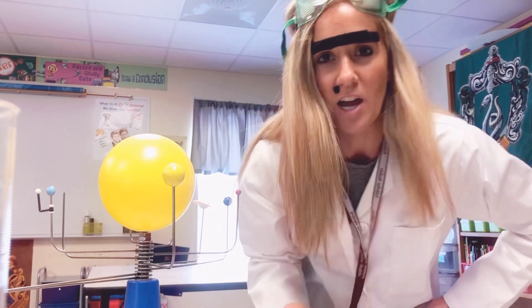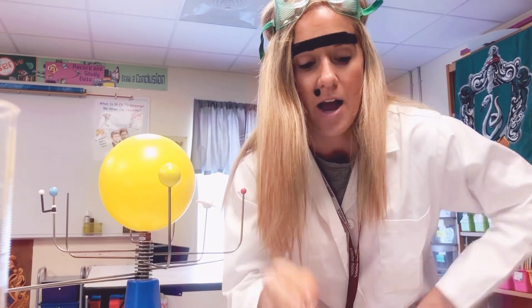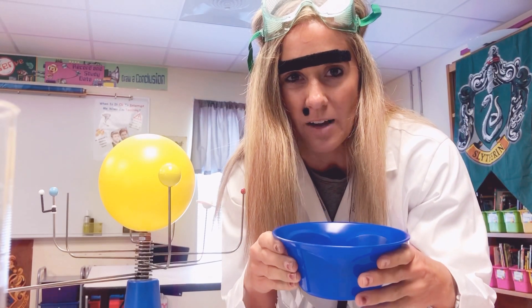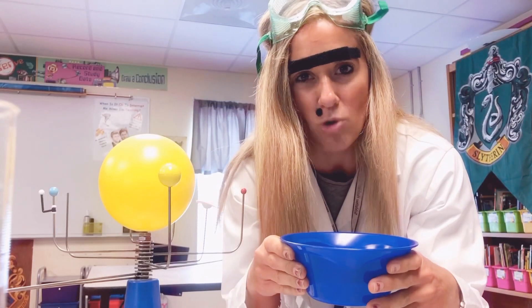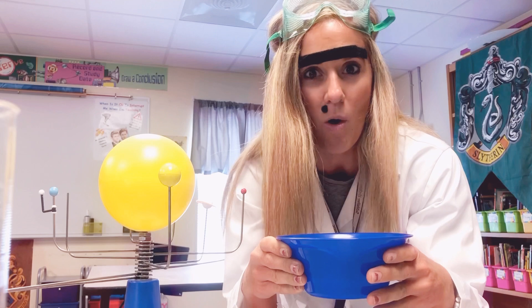So today you will need two things. You need a coin, a penny, and a bowl of water. Now, you probably don't have a pipette at home because, I mean, I don't have one at home either.